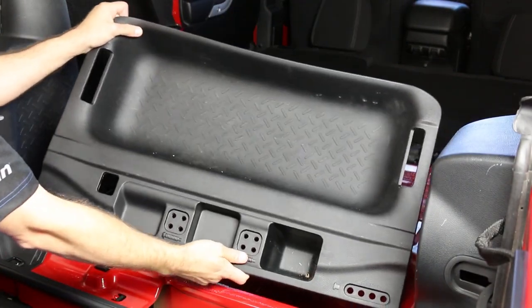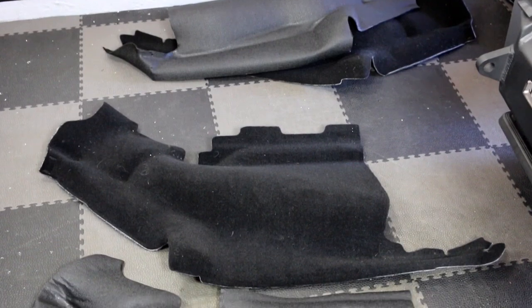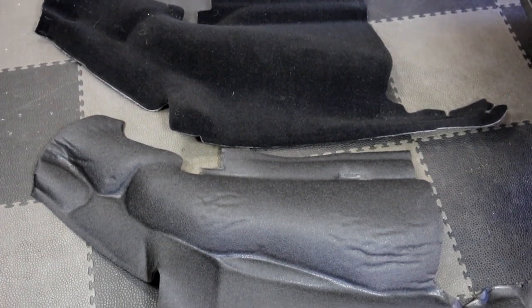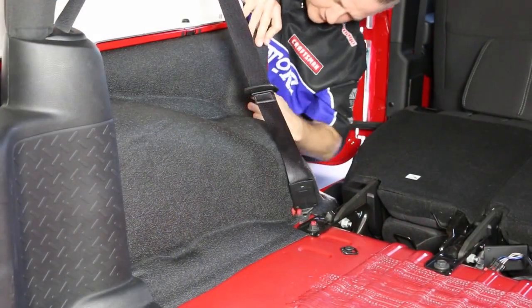The first step is to remove all the stock flooring material and the tub insert, then clean the floor pan areas thoroughly. The Bed Tread's material resists mold, mildew, and stains, and is a lot easier to clean. Our four-door kit includes the four main sections, plus some heat shield material and hook fasteners.